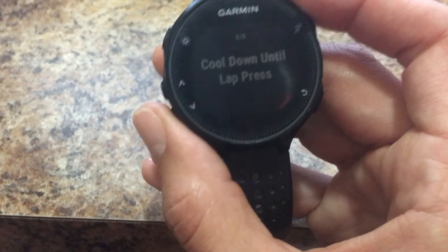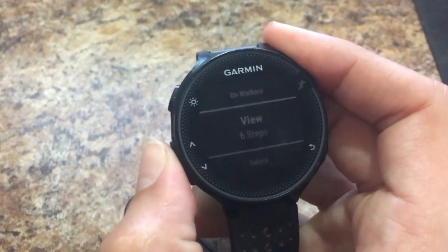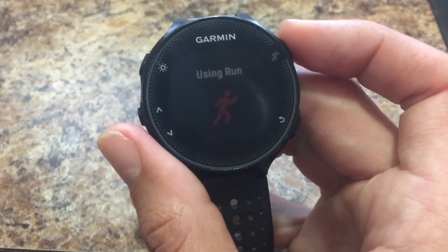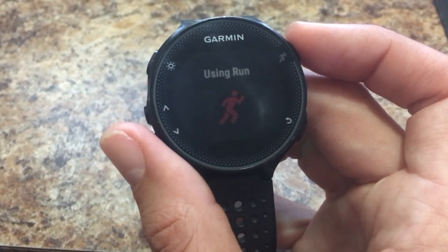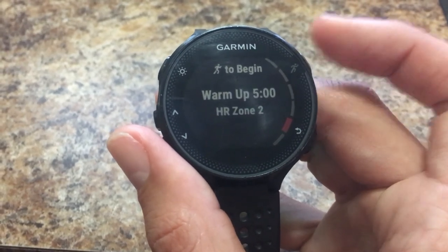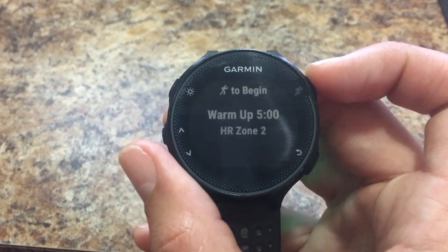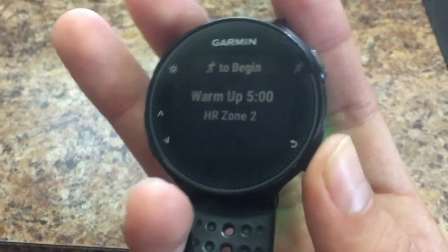To do the workout, select Do Workout using Run and wait for the screen to load. To begin, hit the running man button. And that's it, guys — it's real simple. Too easy.